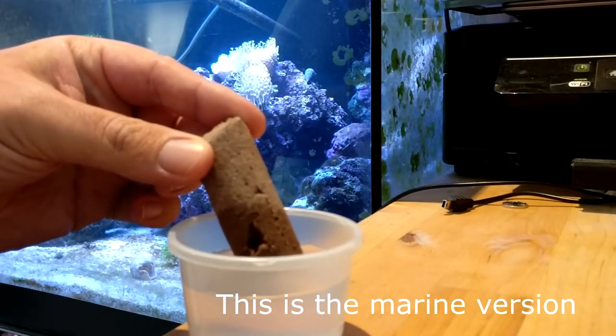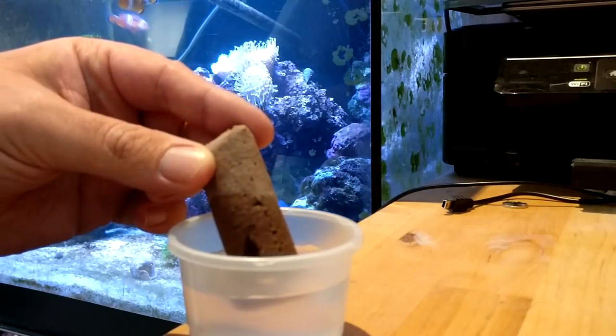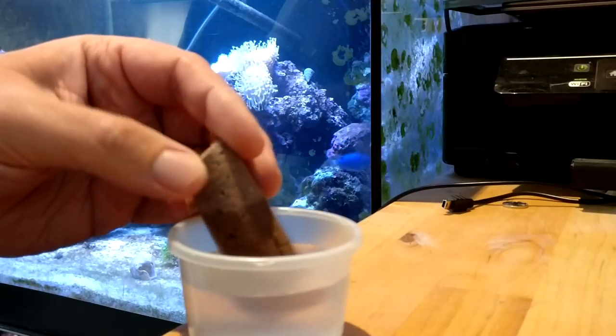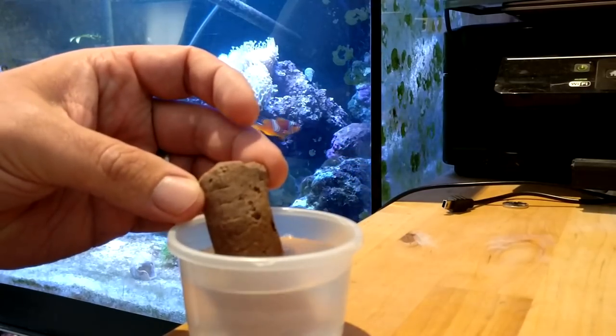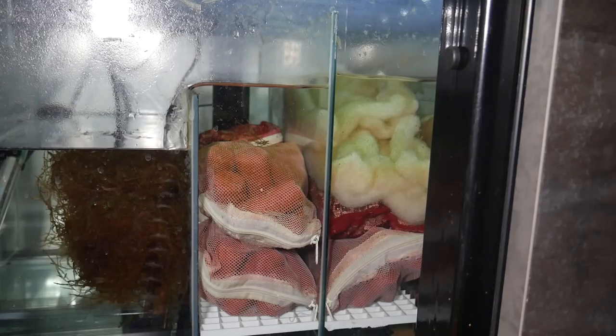A lot of people ask — and I get questions quite often — saying 'Oh, has your Bio Home disintegrated yet?' It certainly isn't showing any signs of doing that. It looks the same: same coloration, hasn't changed in form, shape, or texture. It hasn't gone spongy, which one person asked me about. Yeah, it's effectively exactly the same.